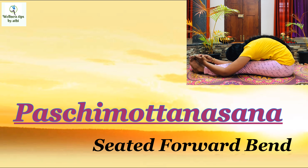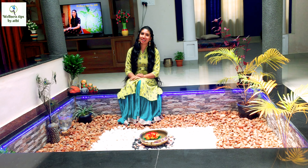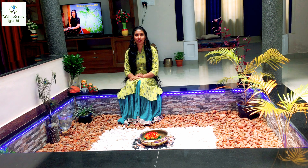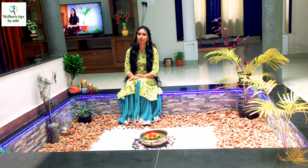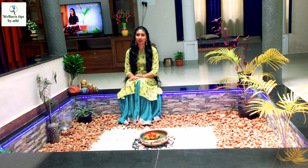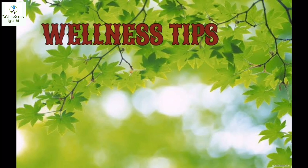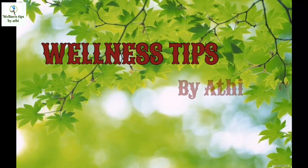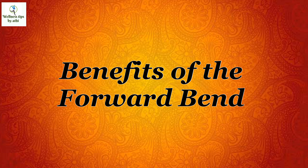Paschimottanasana, also known as seated forward bend. Hello dear friends, welcome back to the channel. Today's video we are going to learn how to do Paschimottanasana, which is also known as seated forward bending. As usual, this posture also has so many health benefits that I will explain in this video, so stay tuned. I'm Adri, and you're watching Wellness Tips by Adi. Benefits of the forward bend.